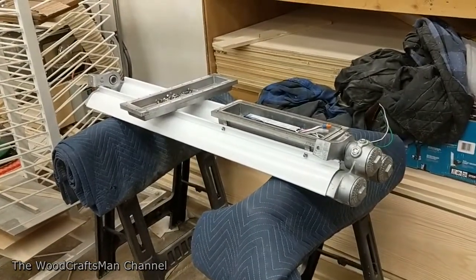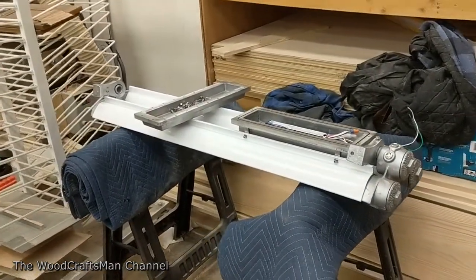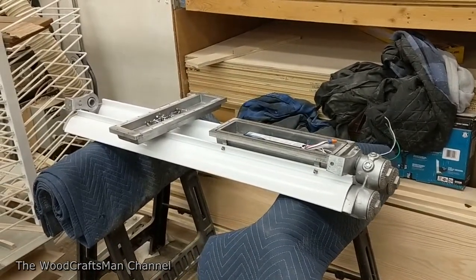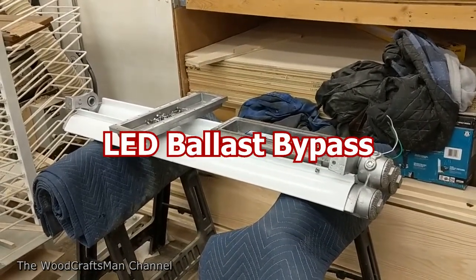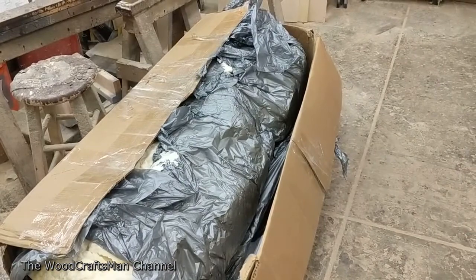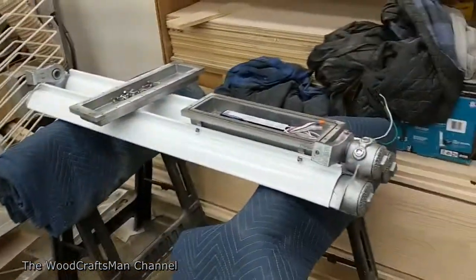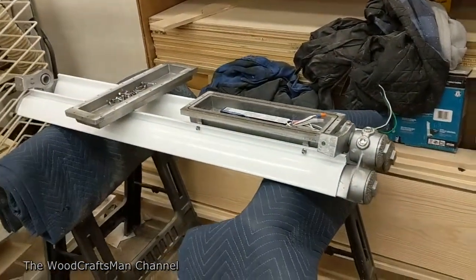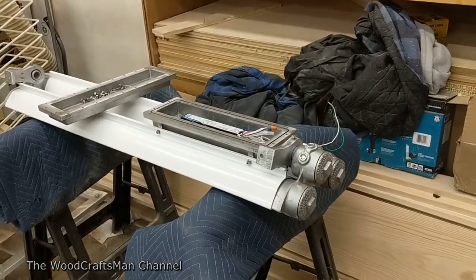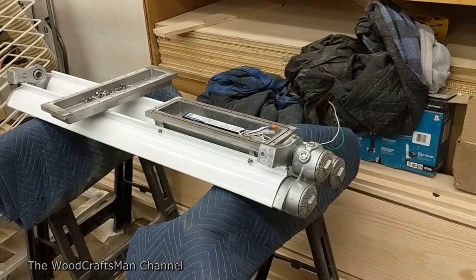Hey guys, The Wood Craftsman here. I've got an explosion-proof fluorescent light fixture in front of me that I'm actually going to be converting over to an LED bypass fixture. I got this light off of eBay — it was brand new in the box, very well boxed with plenty of packing around it. This is what they call an explosion-proof fluorescent light fixture. It's good for Class 1, Division 1, Group C and D.